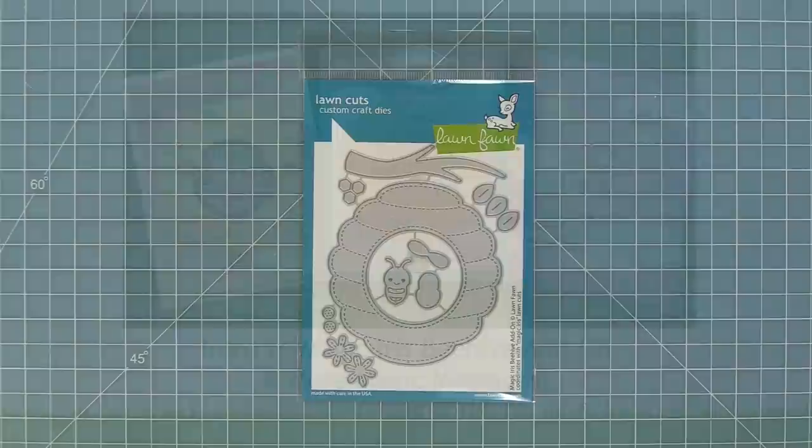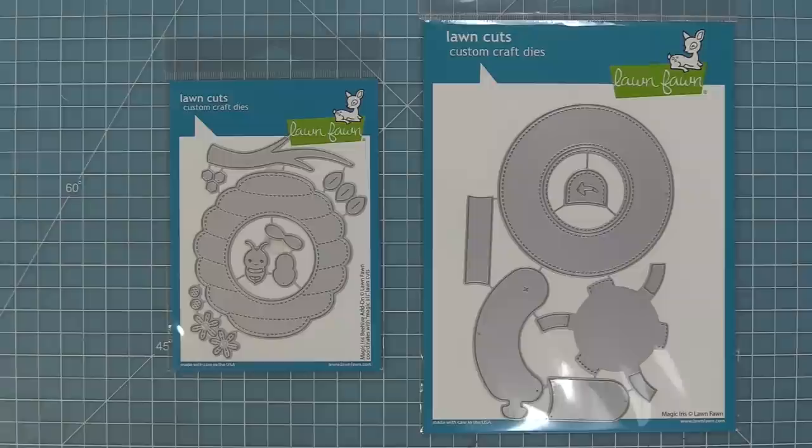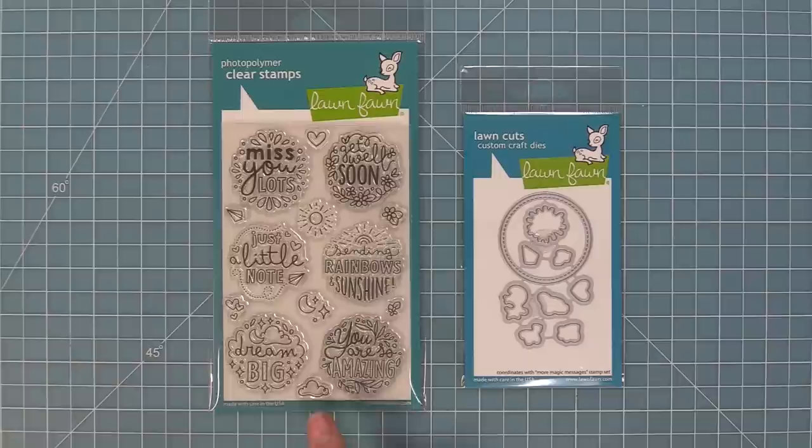Hello and welcome to another Lawn Fawn video. Today we are so excited to be introducing our brand new die set, Magic Iris Beehive Add-on. This beehive add-on is a perfect addition to the Magic Iris, helping you make really cool interactive cards. You can also use the Magic Iris Beehive Add-on on its own, and we're going to be showing you both ways to do that in this video.